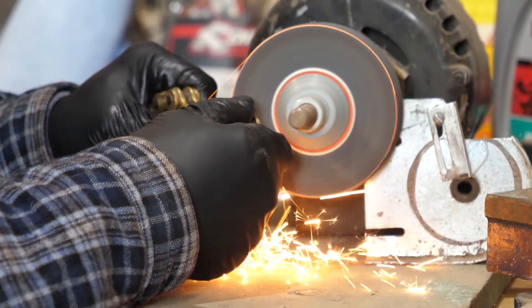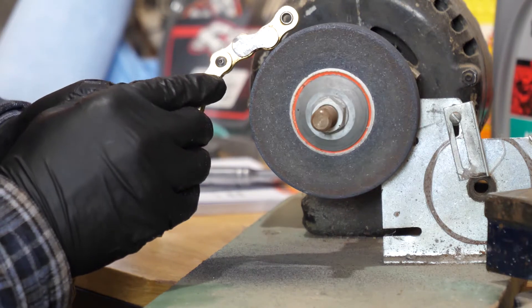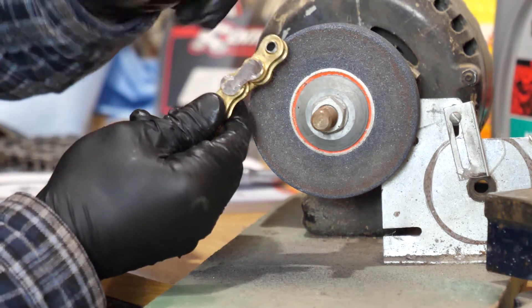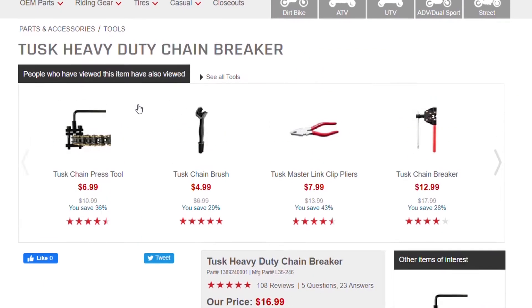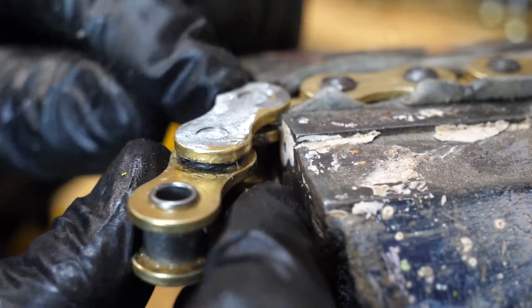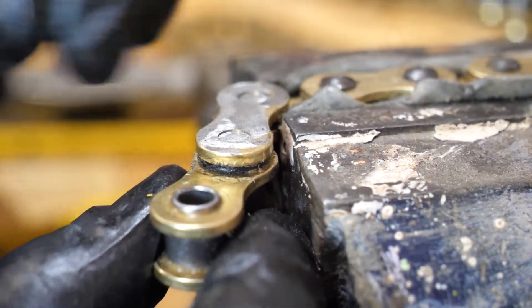You're just going to fire up the grinder — you can also use a file, though it takes a lot longer. When you're finished grinding the pins down, it should look nice and smooth. Then you use a punch and punch both of those pins down so that the side plate pops out and you've got your link off. You don't have to have a grinder — a file works — but it helps to have a vice to hold the chain steady. The main point is you just want to punch out those two pins so that link is off and then your chain is ready to pop on.